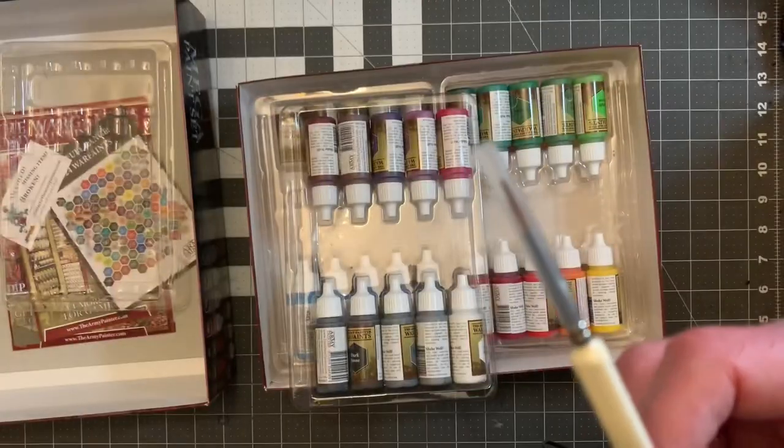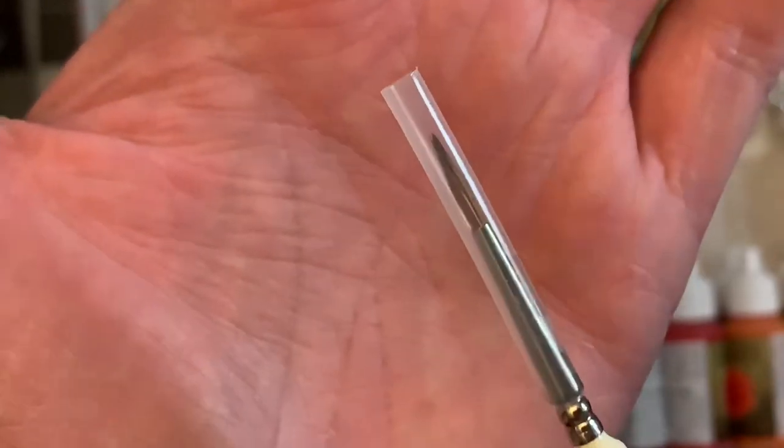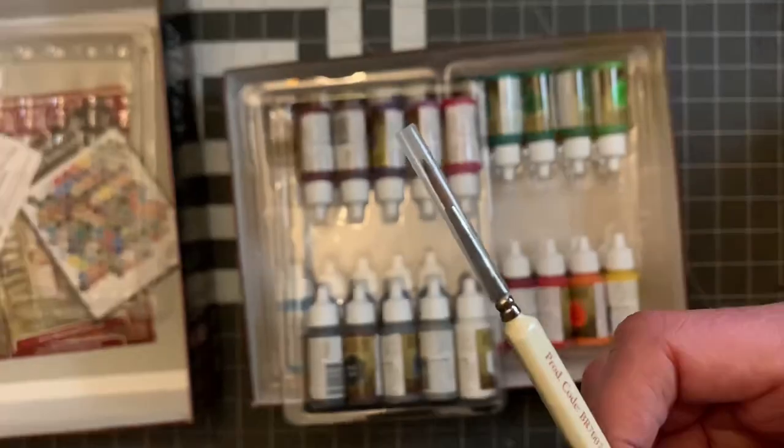Very, very tiny brush. Look at that — very, very tiny brush. I kind of want to use that for makeup.